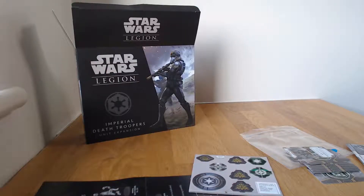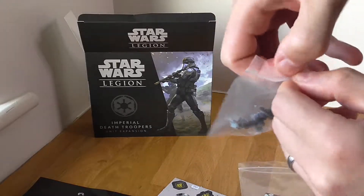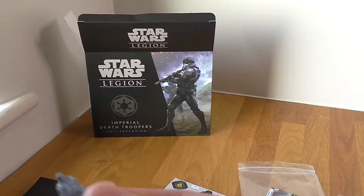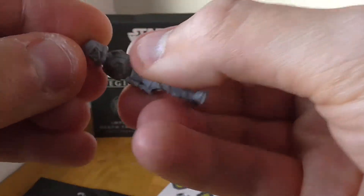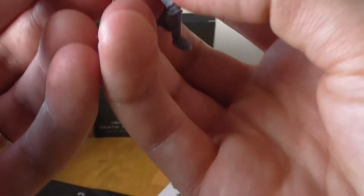I'm going to open up one of these and slightly put it together so you get an idea of how it looks. I'm trying to choose one that doesn't look too bad to put together on video, because some of these pieces are quite small. Let's get on the close camera so you can see clearly what they look like. Put his head on — which way around does it go, which way is he looking?